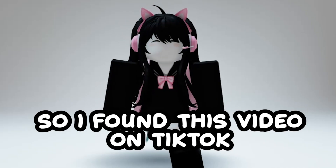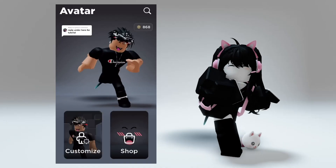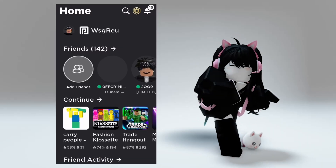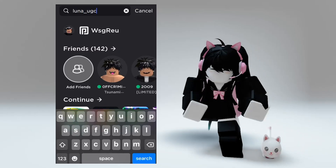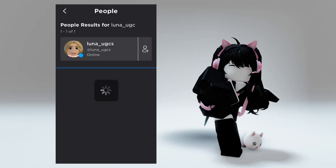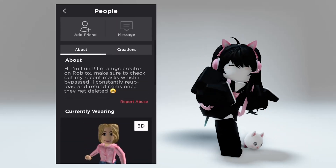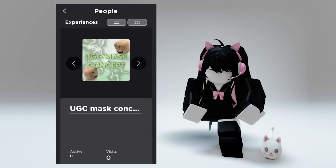So I found this video on TikTok. Here is the tutorial you have all been waiting for. First, type up Luna Uggg. Here is her profile. Go to her creations and you will see her Uggg concept.